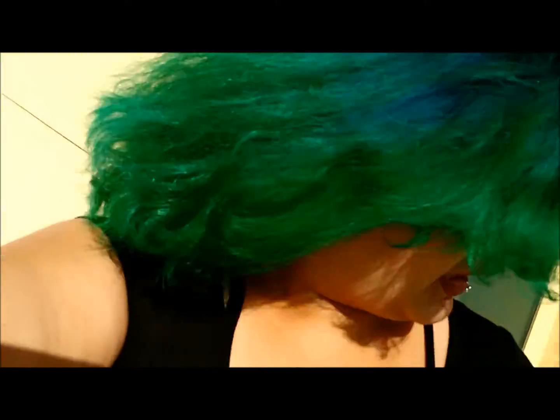So hi guys, I wanted to show you guys my hair from when I dyed it, and this is how it looks. I'm out in the blaring sun, so yeah.